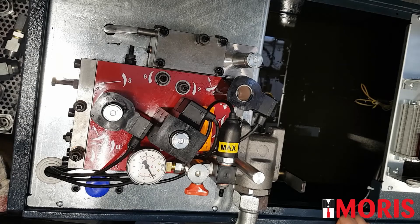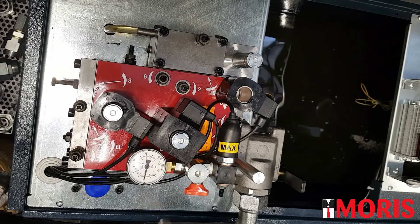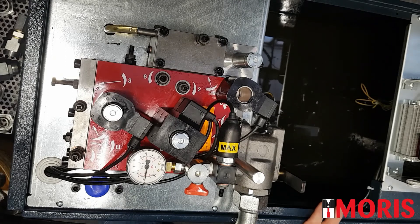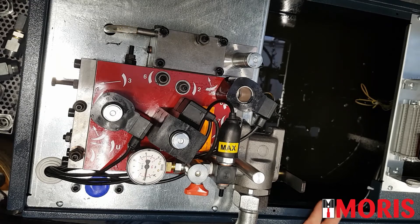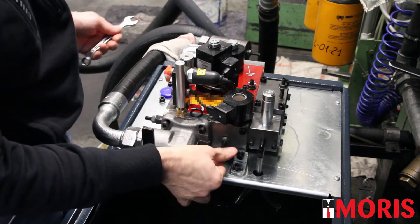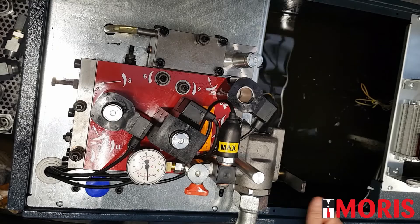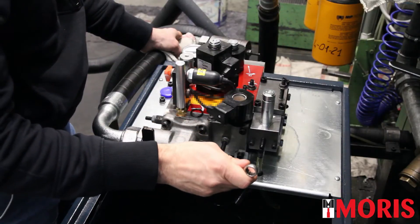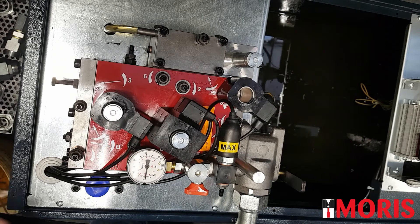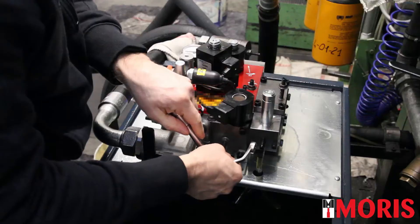We now perform a travel in up direction and observe the behavior of the manometer. We see 20 bars. If the minimum static pressure is 20 bars, it means that screw number 8 is a little bit too closed. Open screw number 8 by half a revolution. Push the manual lowering valve and perform a travel in up direction. It is now 16 bars. We now close screw number 8 until we reach 18 bars — 2 bars less than the minimum static pressure. We have reached 18 bars, it is perfect. We stop the motor and block the nut of screw number 8.